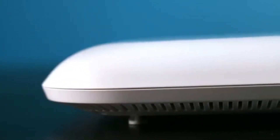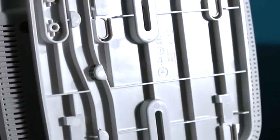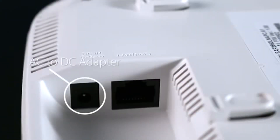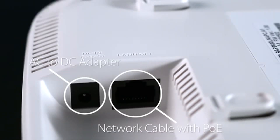The DAP2660 uses a low-profile housing with internal antennas. A mounting bracket is also included, so it can be easily installed on a wall or ceiling. It has a Gigabit LAN port and a security lock. It can be powered using the included AC to DC adapter or directly through the network cable using Power over Ethernet from any switch or mid-span injector that supports 802.3AF.